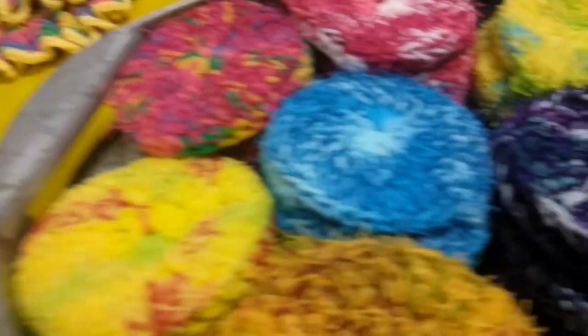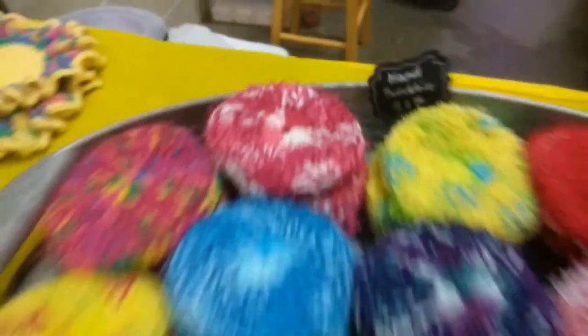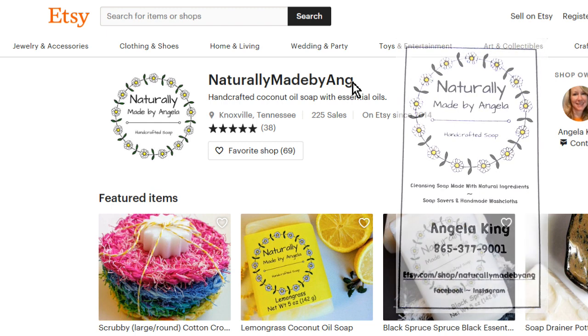Where can someone get some of these things — from your Etsy shop? Yes, we have an Etsy store called Naturally Made by Ange. I didn't have enough letters to go all the way with Angela. You can also find us on Facebook as Naturally Made by Angela, and of course our Daisy King Farm page and YouTube channel.